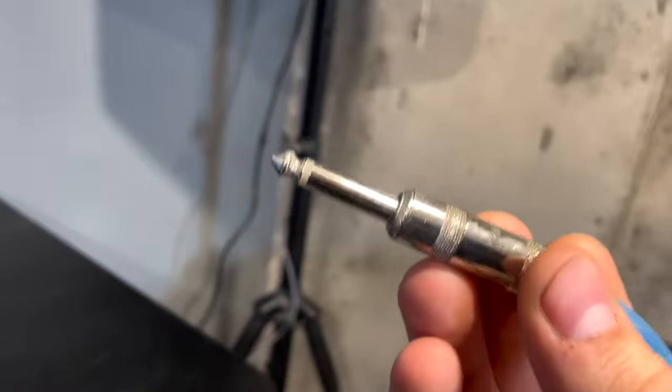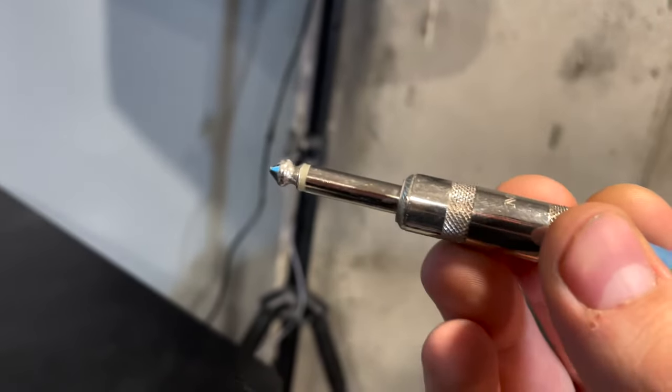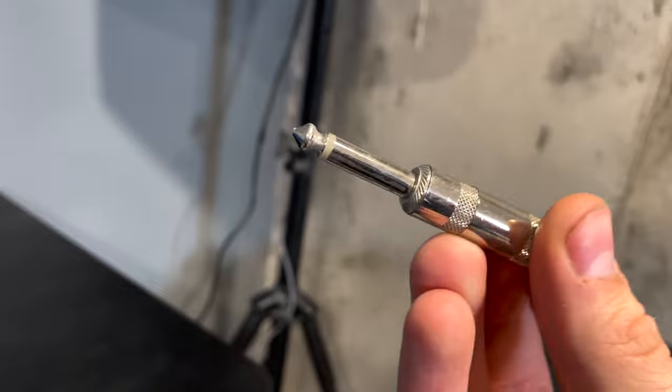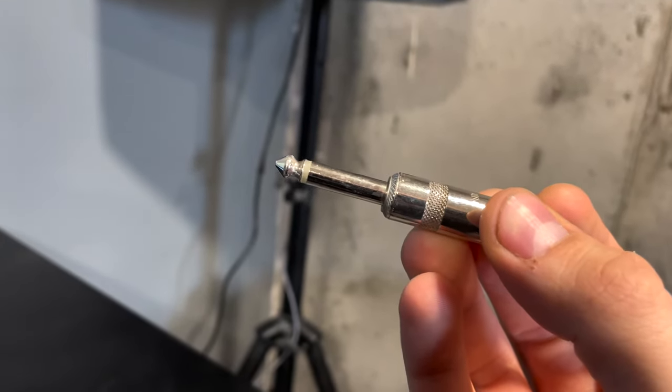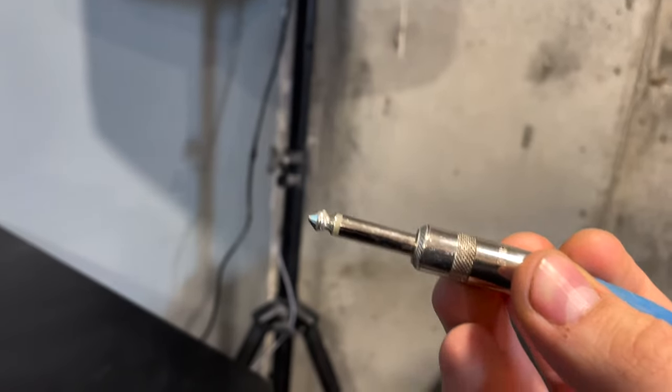Now I'll show you what I was using before. You'll notice it doesn't have the two black lines on the tip — these are not balanced cables, which means it will create the feedback loop, which will create the humming sound, which drives me mad.